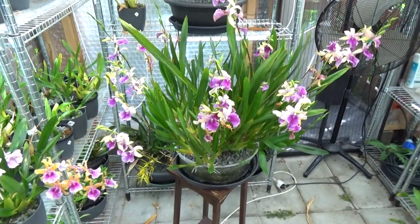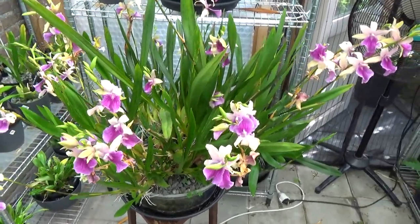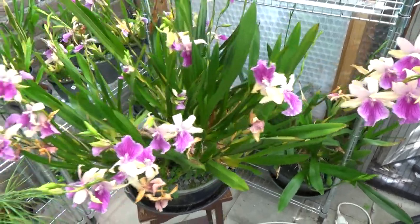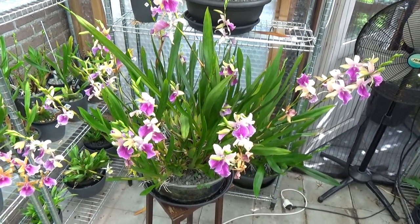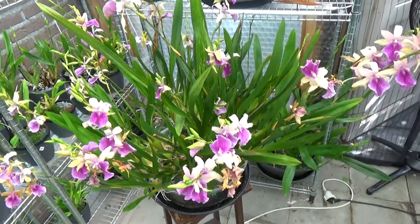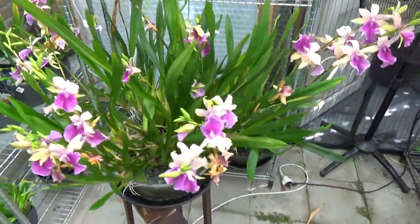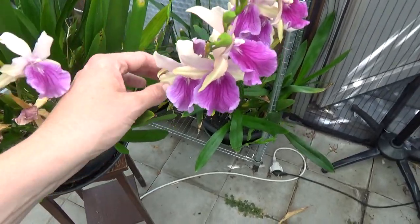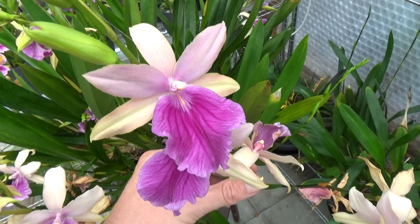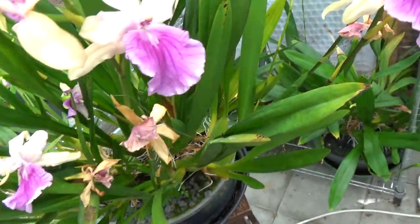Let's start with the elephant in the room — this is my Miltonia ragnellii, or at least a type of ragnellii. I counted the spikes three times because it's fairly hard, but I get 24 spikes at the moment. You might try to count them yourself! You can see how beautiful it looks, and here are some blooms up close — so beautiful.